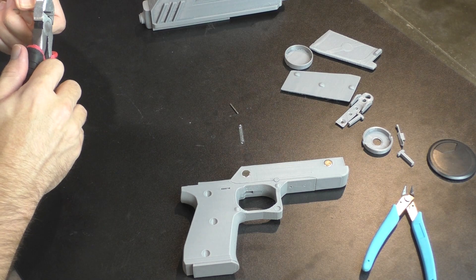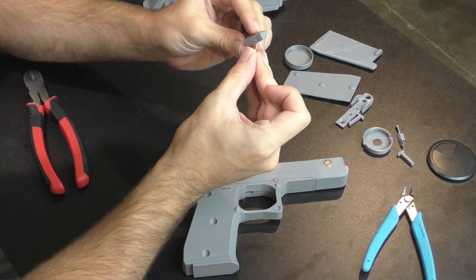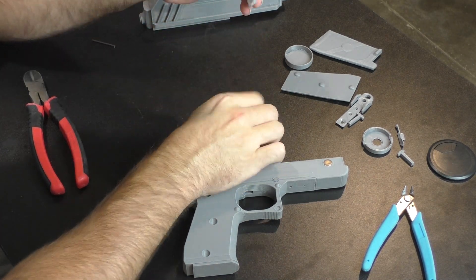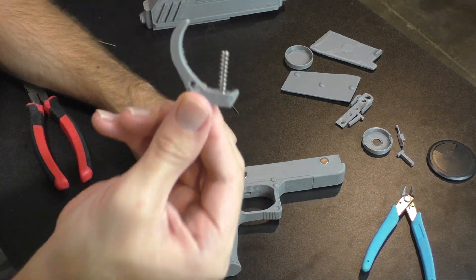Fitting the spring in the trigger and getting it to go inside the holes can be a little bit tricky. There is also a hole cut out on the top of the trigger for a stabilization rod, using that same 2 millimeter diameter. You can insert that rod to help keep the spring upright and prevent it from bending out of the hole.